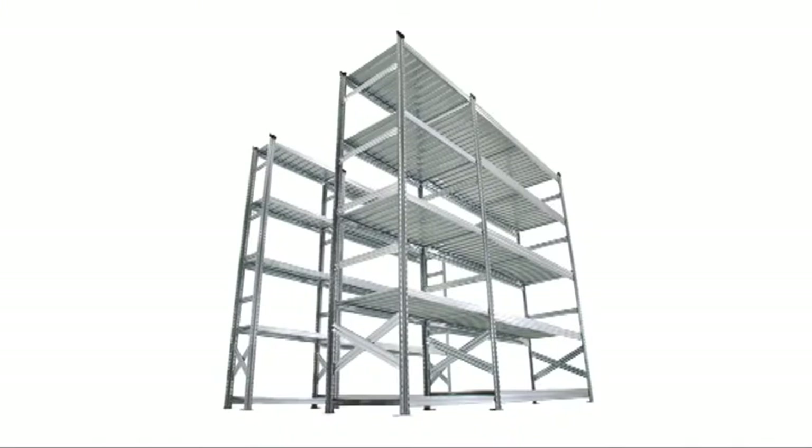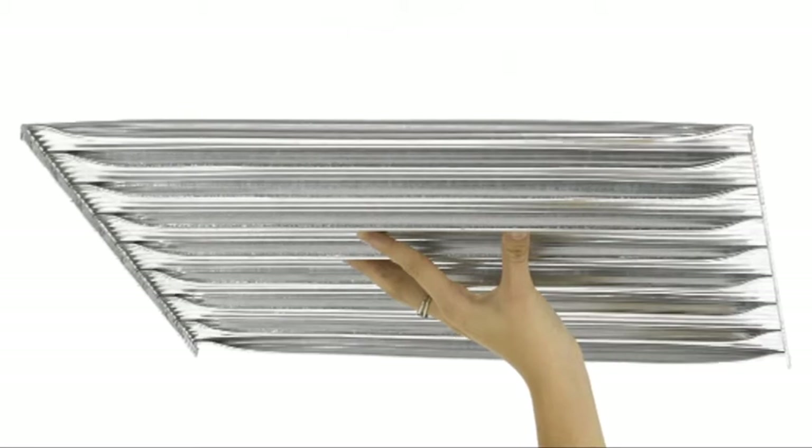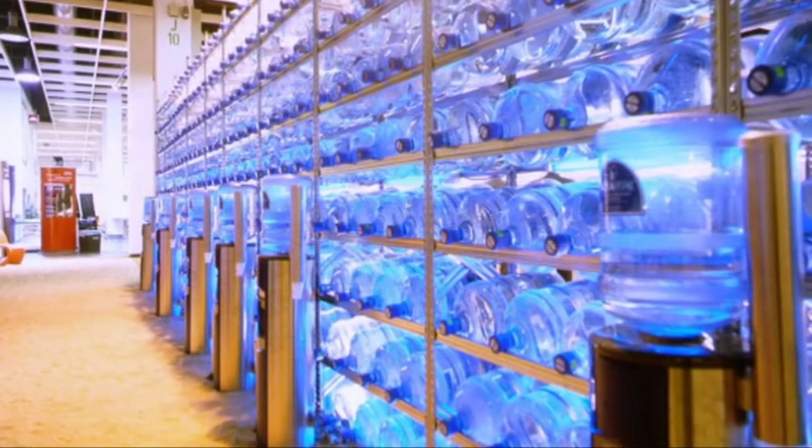The finish of our metal components is smooth zinc plating, making it lightweight, attractive, easy to clean and suited to most environments and styles of décor.